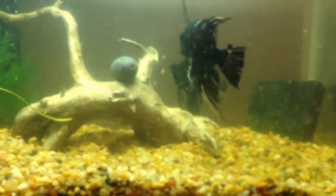Just let them spawn, and they'll clean the slate rock or Amazon sword or driftwood — they clean it before they put the eggs on.